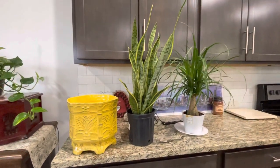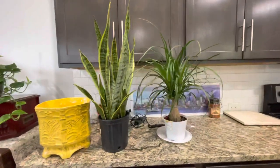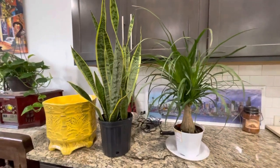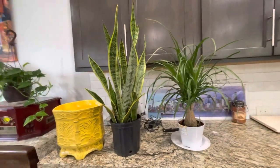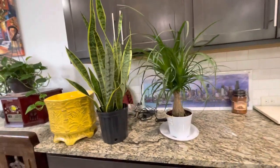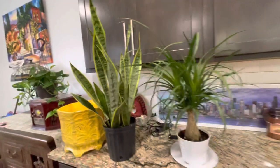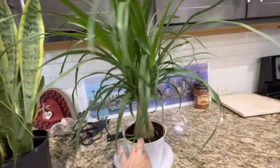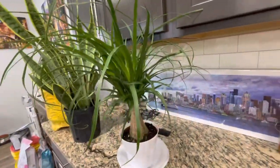Hi everybody, it's Abelia here. Today I want to show you my new addition to the indoor plants, because we had to get rid of the other one that got sick — the old ponytail palm tree got billy bugs. So I decided to get another serpent plant, like you guys can see here, and a healthier ponytail palm tree.